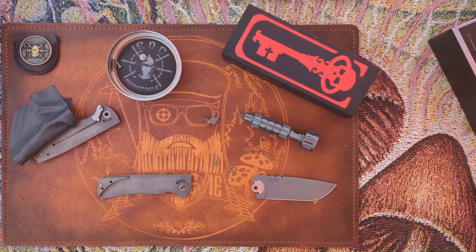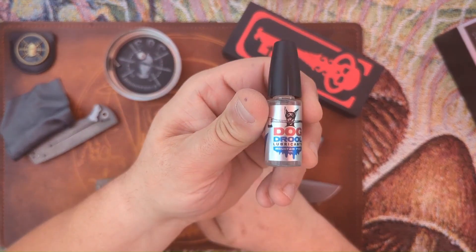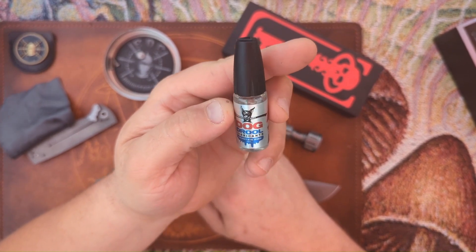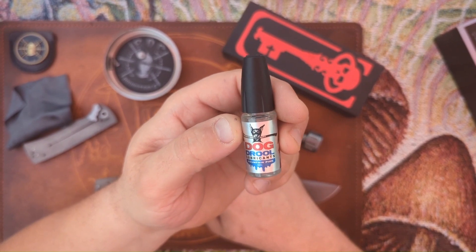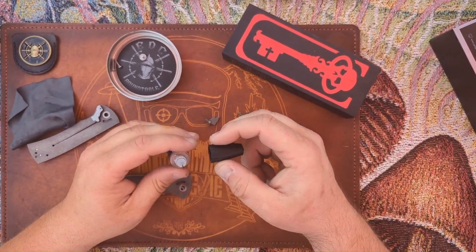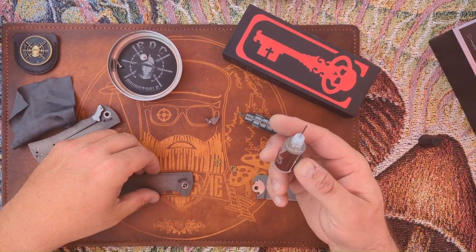I paused because I forgot — when I visited Casey and Thomas over at Lynch Northwest a couple weeks ago, Thomas gave me some of their Lynch Northwest Dog Drool lubricant to try out. It's 15-weight and I haven't tried it yet, so I'm going to lube this thing up with the Dog Drool.